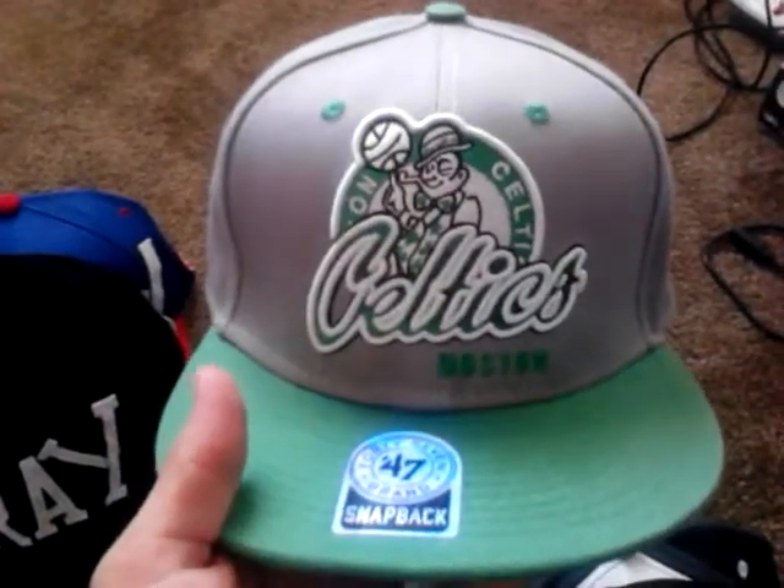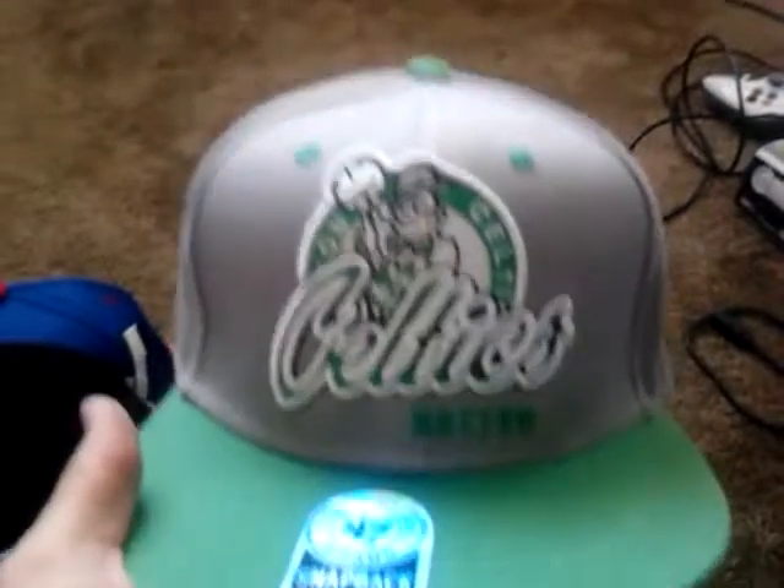Celtics — oh, I love this hat. It's gray and green, a 47 snapback. I love the big logo, green snaps. Hardwood Classics. I love that patch right there. I love this hat. Shoutouts to Adrian, I got that from him.